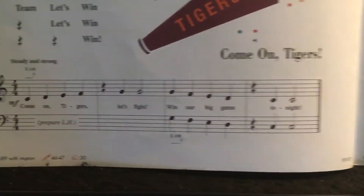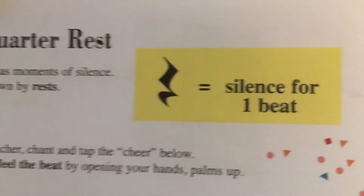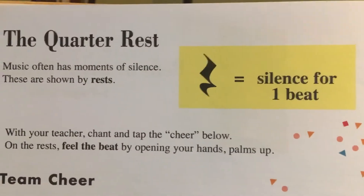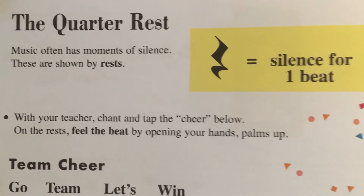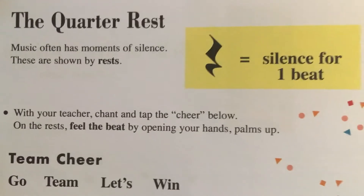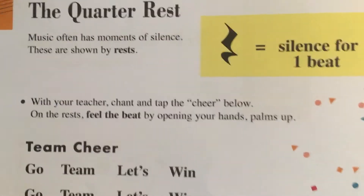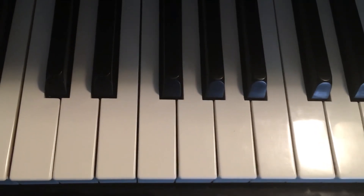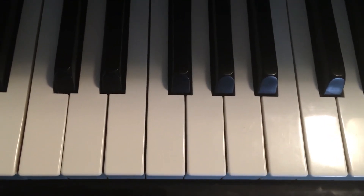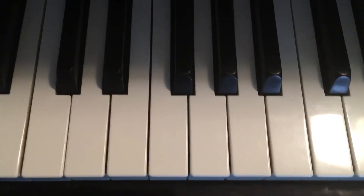That's a quick review of 'Come On Tigers.' Once again, get this in your head: a quarter rest just means you are silent for one beat. Don't let that mess you up — you just count it like you would quarter notes, you just don't play. So I'm gonna sign off for now, have fun with the song — especially any of you who are Auburn fans since the song is called 'Come On Tigers.' Alright, signing off, bye!